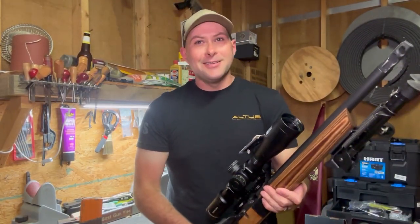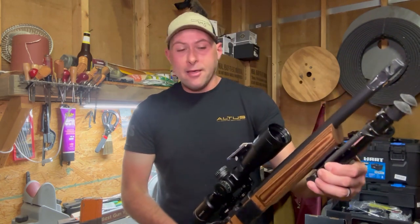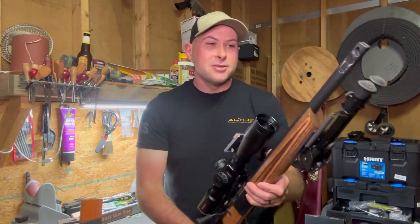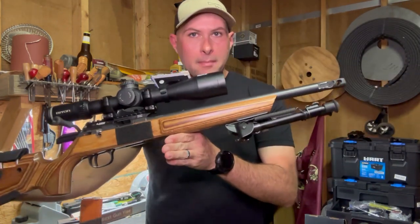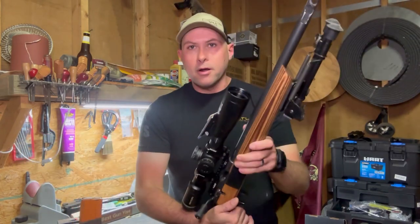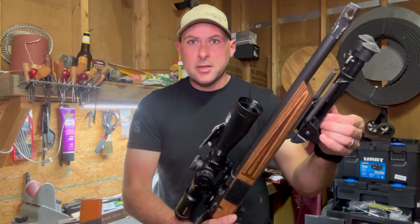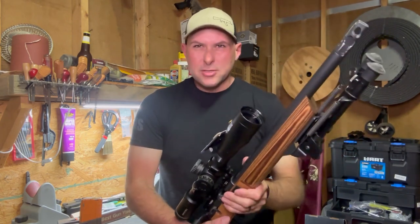Hey, what's up? This is a very long video in the making. This is part three of the CZ upgrade that I started a while back. I just looked at the videos and was like, crap. This has been my main competition 22 NRL rifle for two years now, almost. I've got about 2,500 rounds on the gun right now.